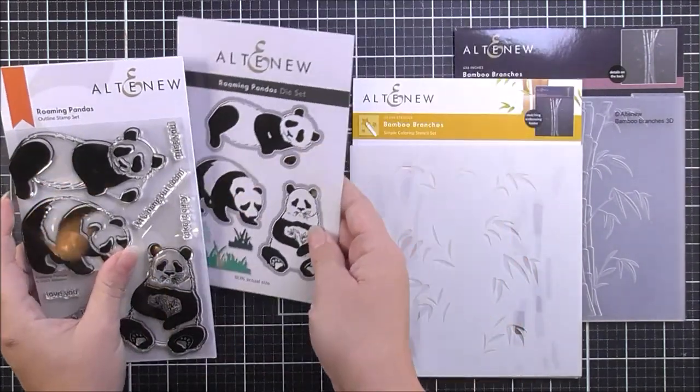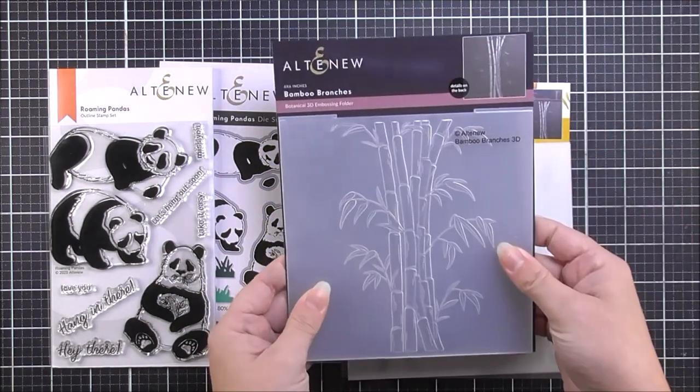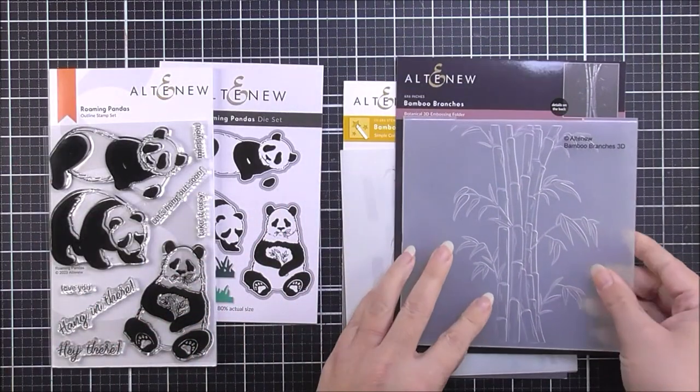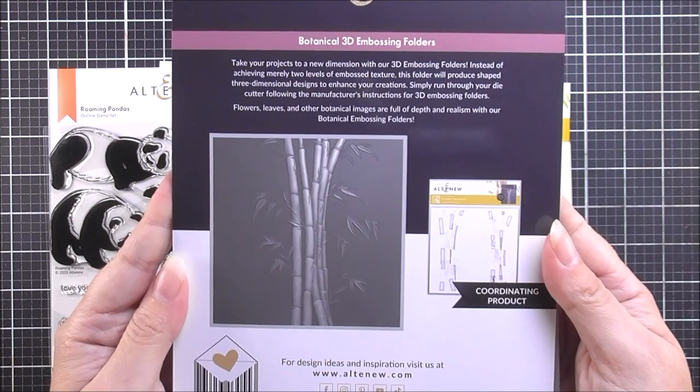Then we have the Bamboo Branches 3D embossing folder. You can see that we have that beautiful image right in the center of the six by six embossing folder that you can add straight onto your card stock. As well as that we also have a coloring stencil which coordinates with the 3D embossing folder.